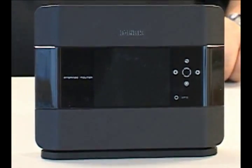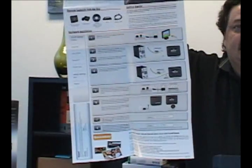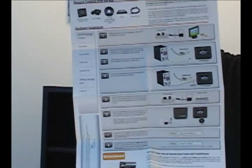Now that hard drive will be recognized as part of the installation when we go through that. If we take a look at the cool installation poster that comes with the DIR-685, you can see that doing the hardware installation is the next thing that we need to do. So let's go ahead and do that.